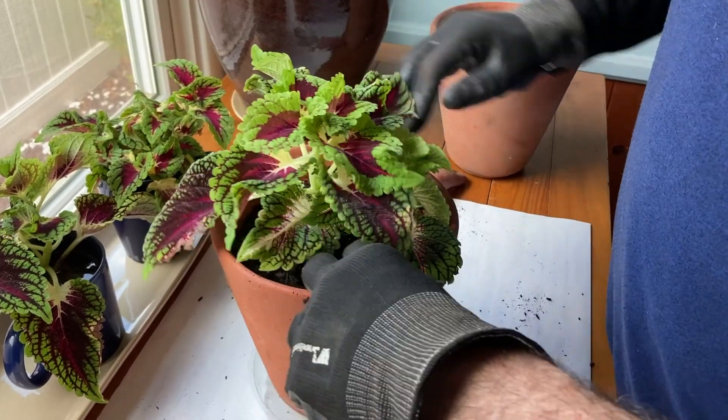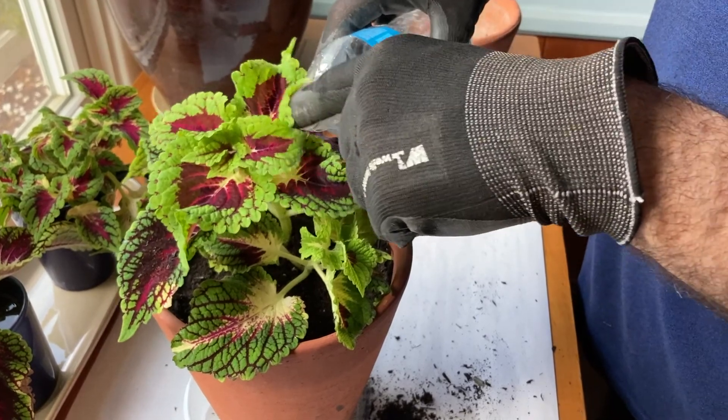Press the dirt around the plant once more. Only use a little bit of water at first, since the roots have been soaking in water.